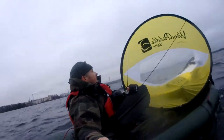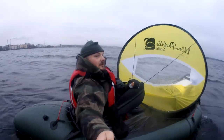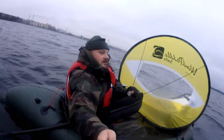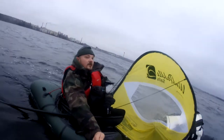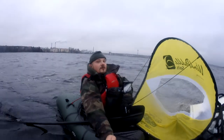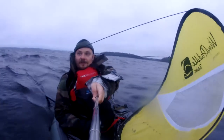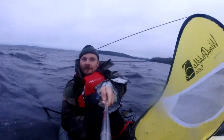Here we are sailing in front of Tampere on Näsijärvi towards Ylöjärvi. There is a clear difference. Right now we are going to pass the rocks there and then towards Ylöjärvi. Here we are sailing on the Näsijärvi, going to the Ylöjärvi side already.